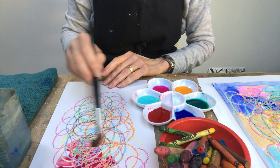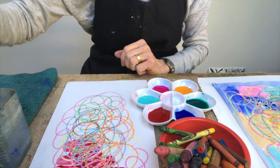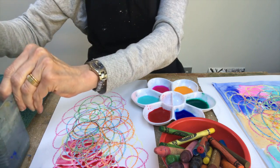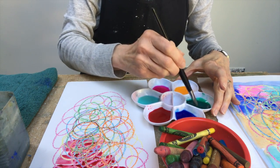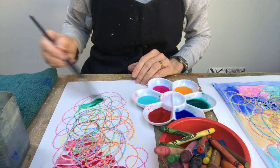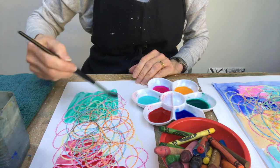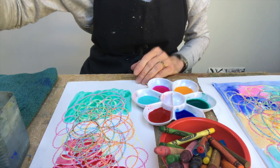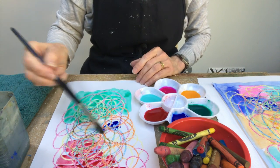Always wash the brush if you're going to change color. I've got my pot of water, washing the brush, and we're going to change to — I'm going to do some green. And just paint right over your drawing and see what happens. I'm going to change my color again, I'm going to go for the blue.